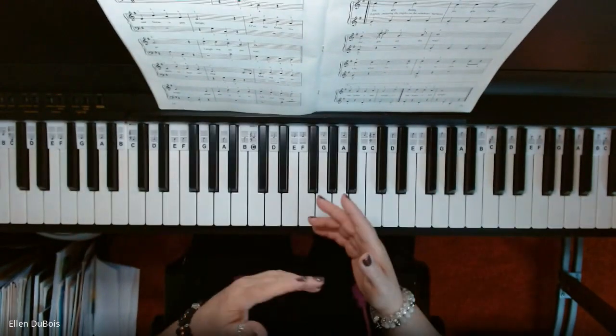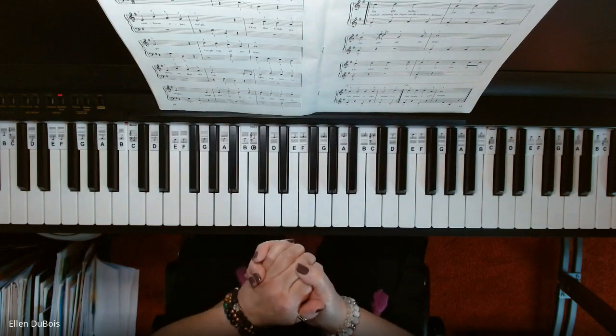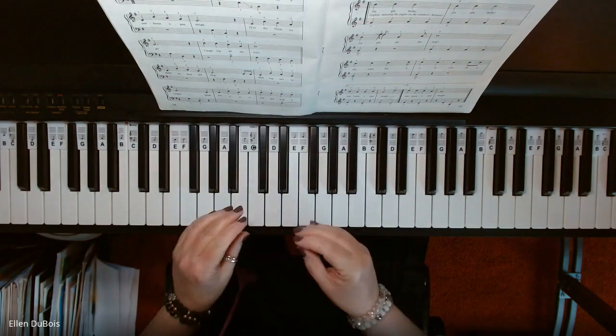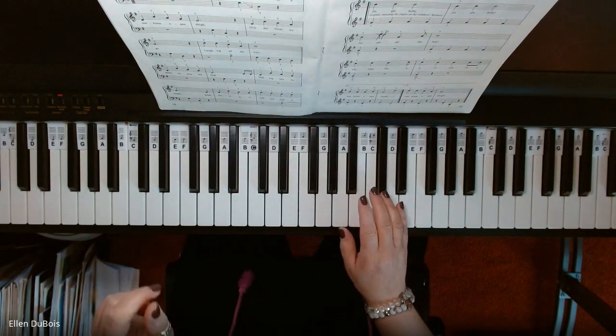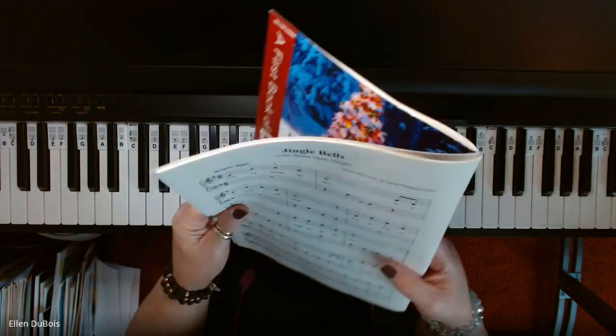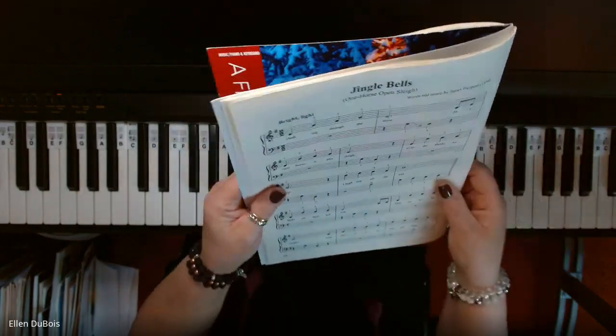I won't play this as quickly as you probably will once you get it up to tempo, because I want you to get what the left hand's doing as it comes up into the treble clef. And remember, there's one sharp in here — it is an F sharp — which means this is written in the key of G.